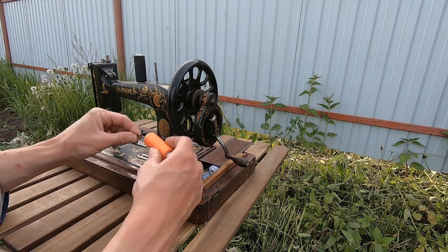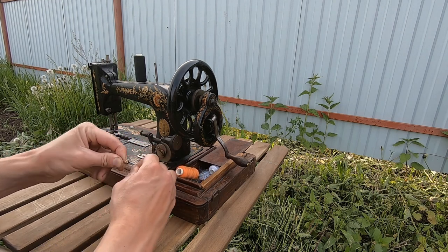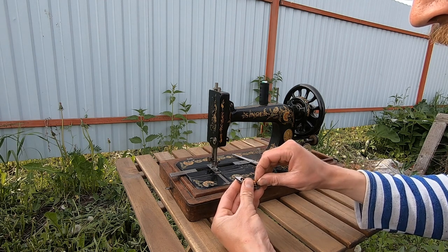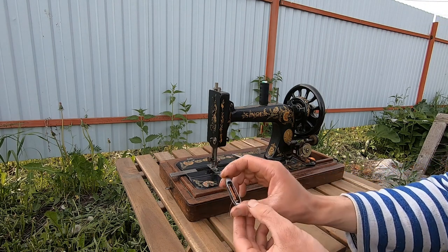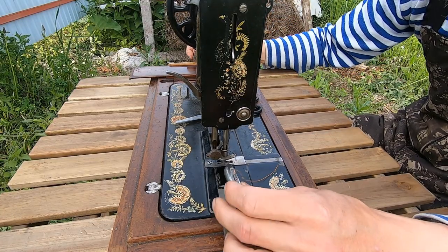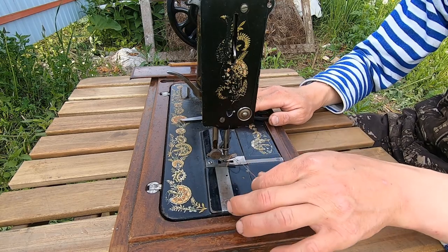Now I will wind thread on our bobbin. It will take me a while. When our thread is ready, we need to thread our shuttle. You need to insert the thread into these holes to make tension. Then you need to insert your shuttle right here, close this, close that, and we are ready.